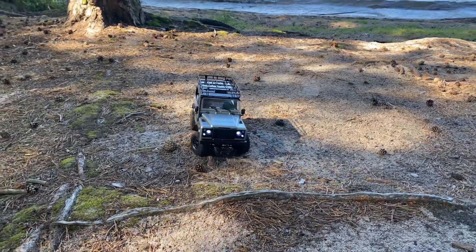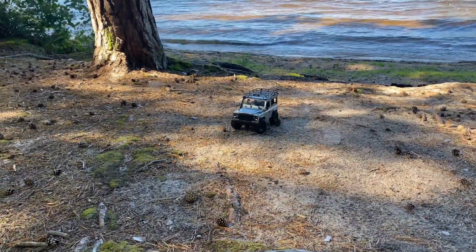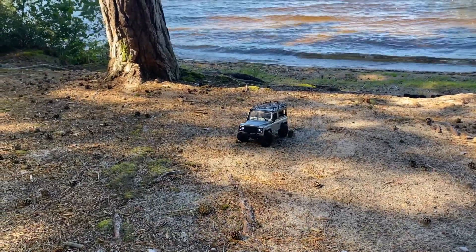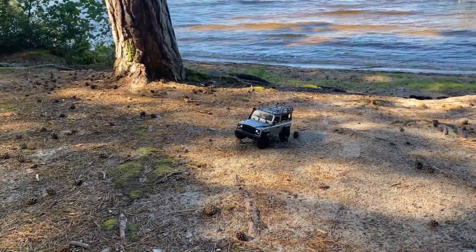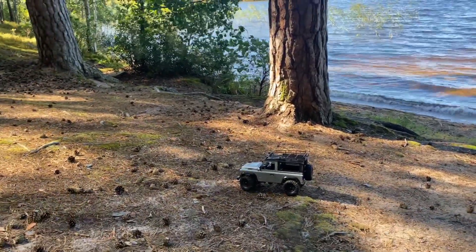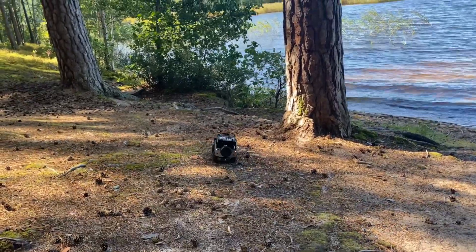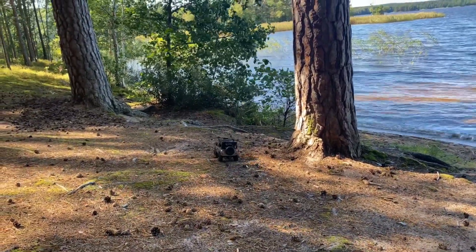It's super windy, so I hope the mic picks up the sound. But I'm at a new location and I'm going to give this a little run here. There are some uneven surfaces here which should make for some fun ground to crawl around on.